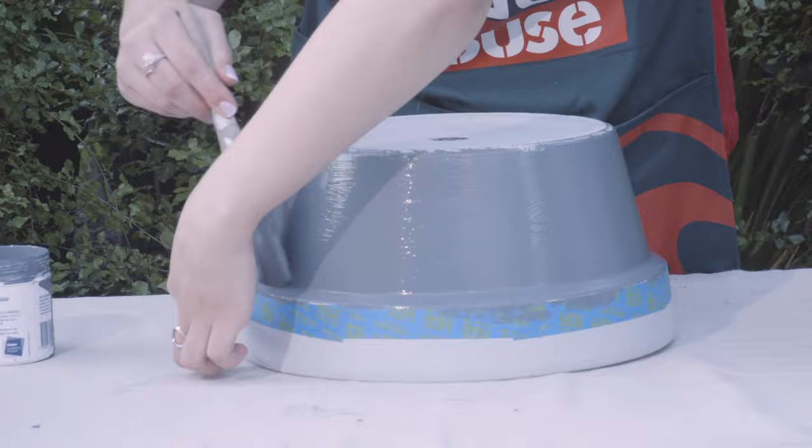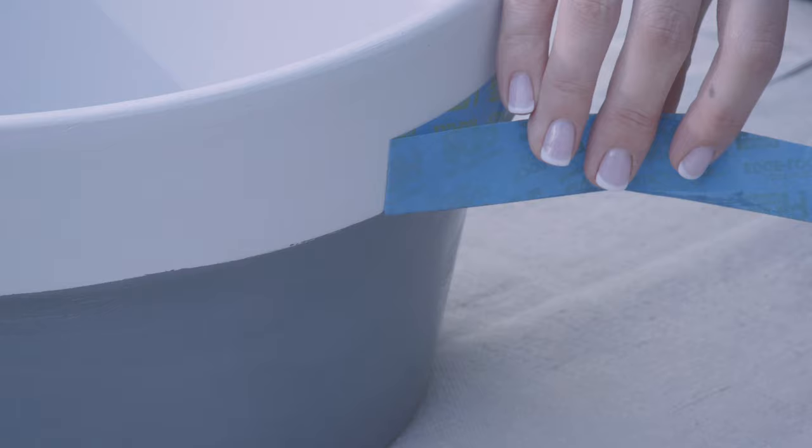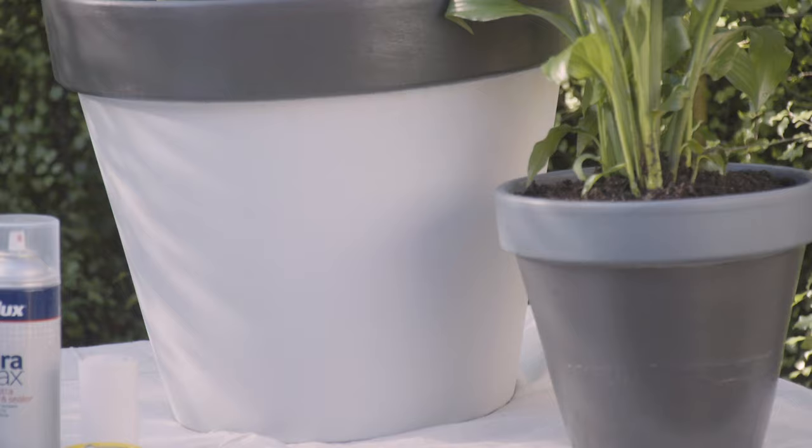You want to be careful when taking off the tape to make sure that you don't take any of the paint off with it. There you have it — in just a few easy steps, we're able to turn an old pot into something beautiful.